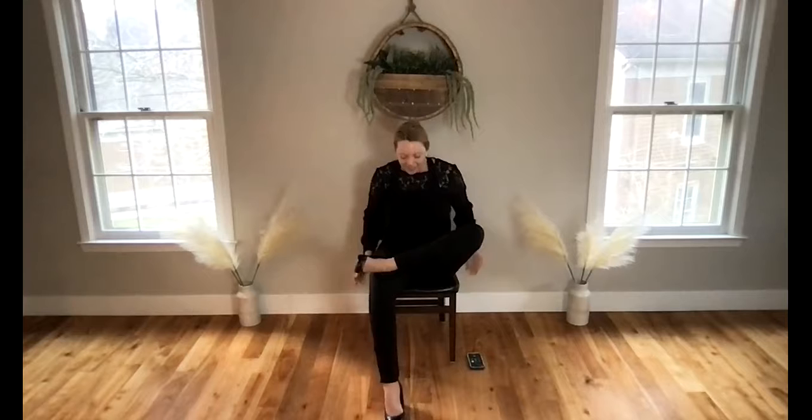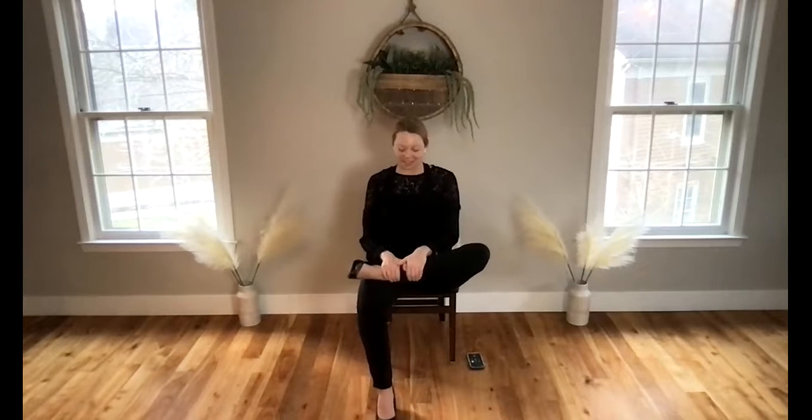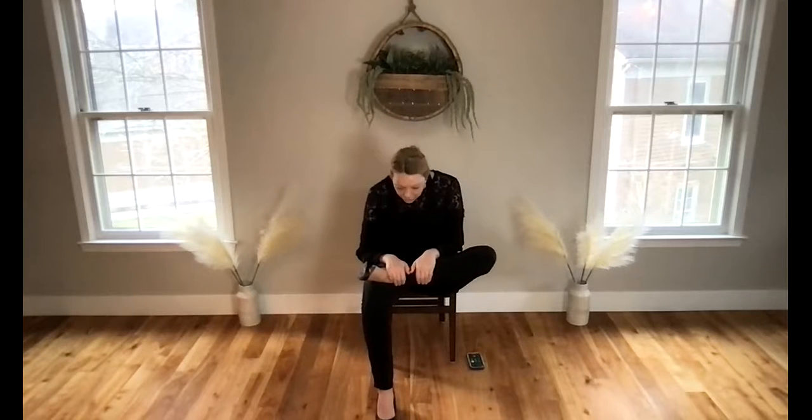Slow in the other direction. Right foot begins to come up and over — we'll create a figure-four stretch, transitioning into a hip opener. You may want to scoot towards the edge of your seat; sometimes that can help. Flex your right foot and encourage your right knee down towards the ground a little bit. Feel free to stay here with the spine straight, or fold forward if you'd like.